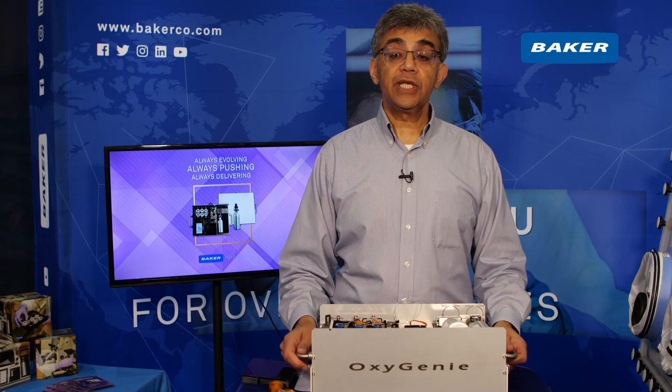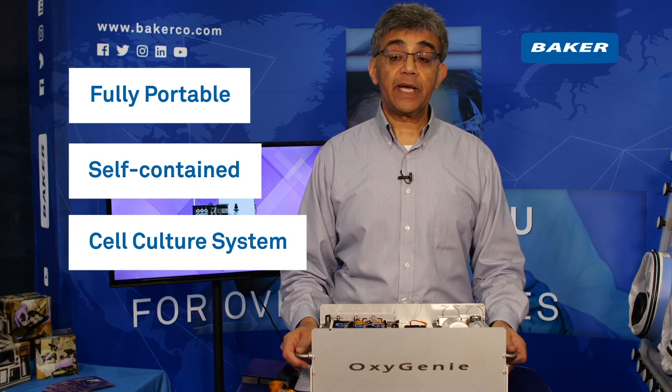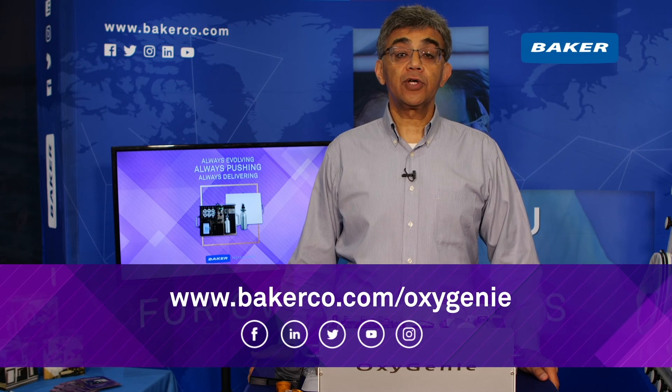In summary, Oxygeni is a fully portable and self-contained cell culture system from the Baker Company. It allows researchers to design experiments that have not been possible before. For more information, please see bakerco.com/Oxygeni. Thank you.